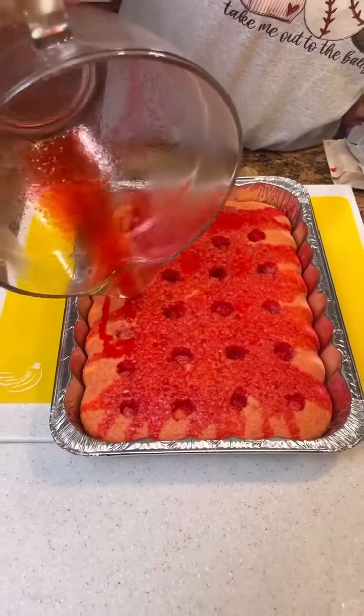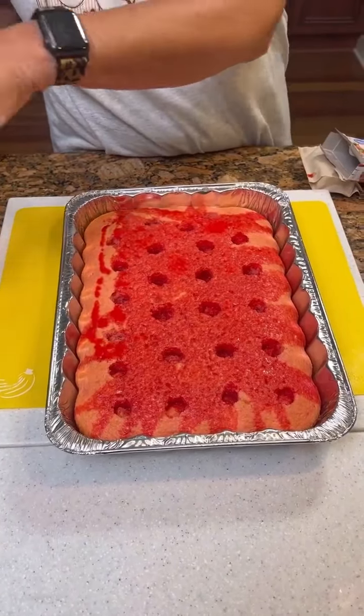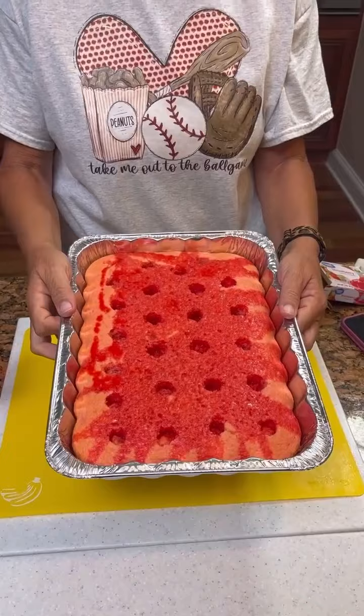You want this to stay in the refrigerator for four hours and let it chill. Then we'll come back and do the rest of the topping.